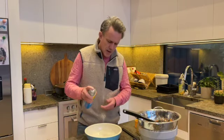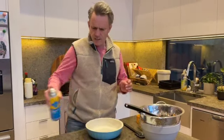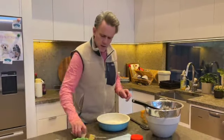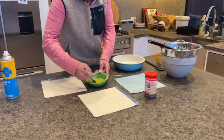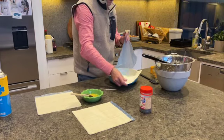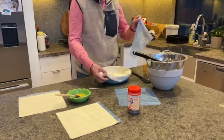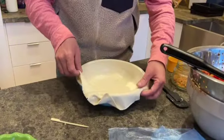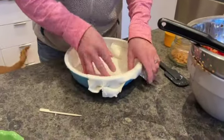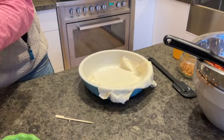With the pastry, just use a tray or whatever you want. Line it with either butter or a bit of oil — this will stop it from sticking. I've got an egg to put on top to give it that really nice brown finish, so just beat that egg up a little bit. I've obviously defrosted the pastry — it's going to be too hard to work with if it's frozen.